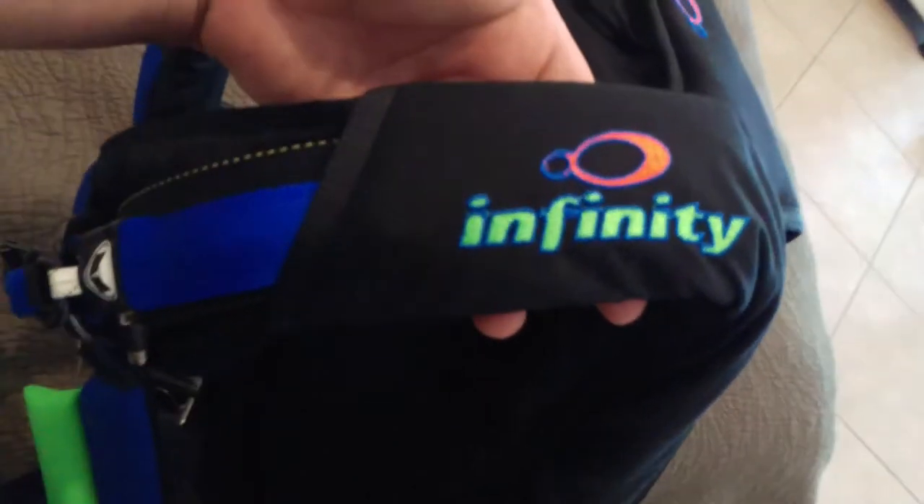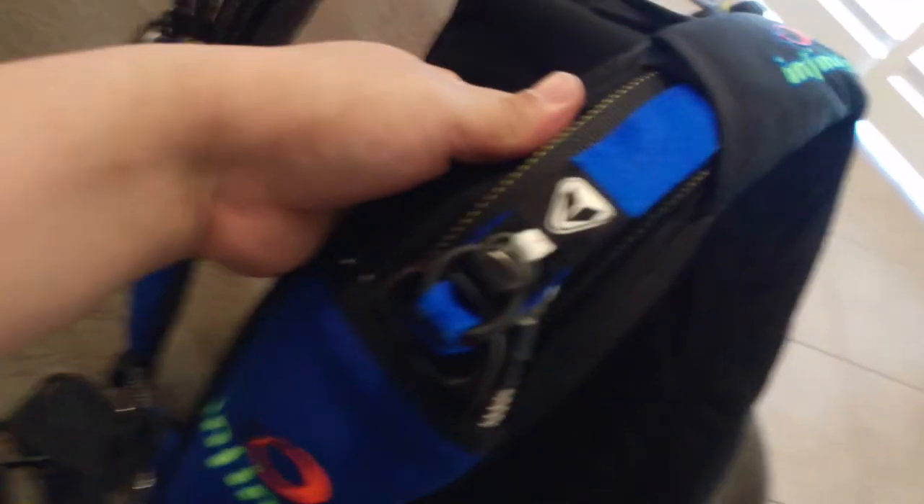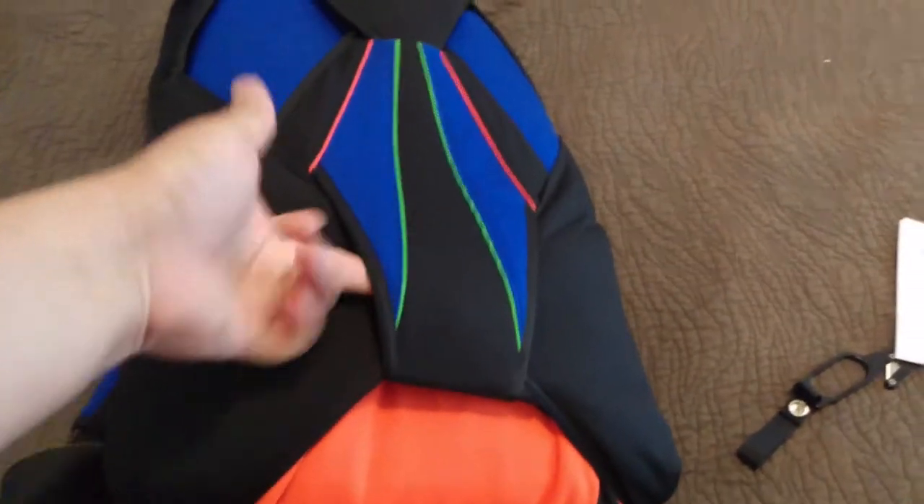If you're thinking about getting an Affinity, just do it. I think they have the best looking risers — just the cleanest setup, super strong.